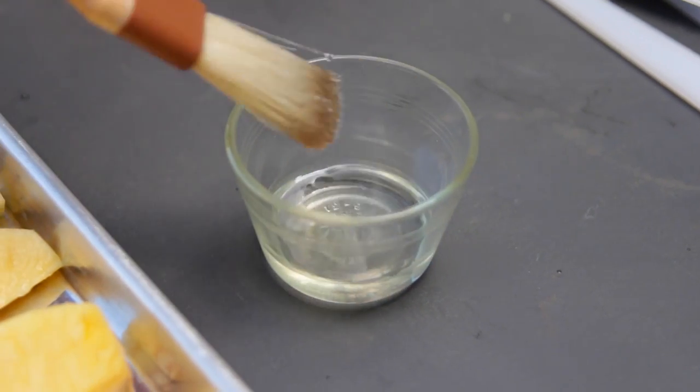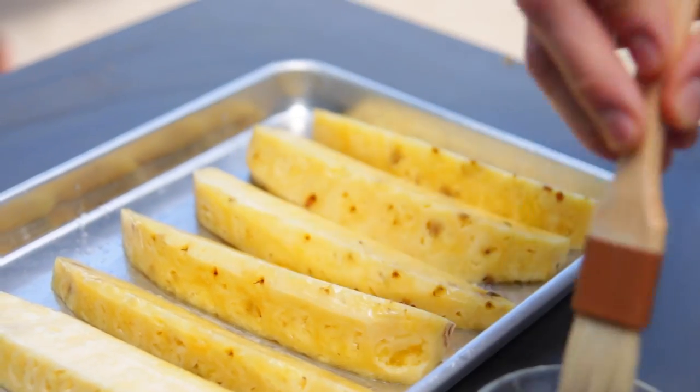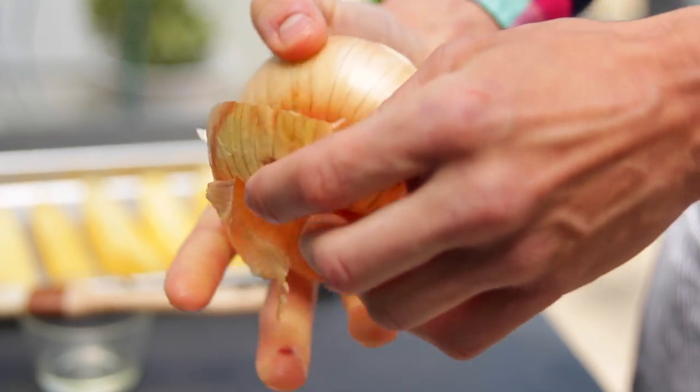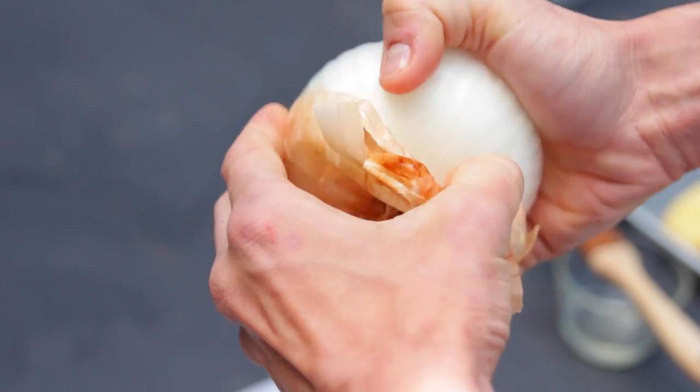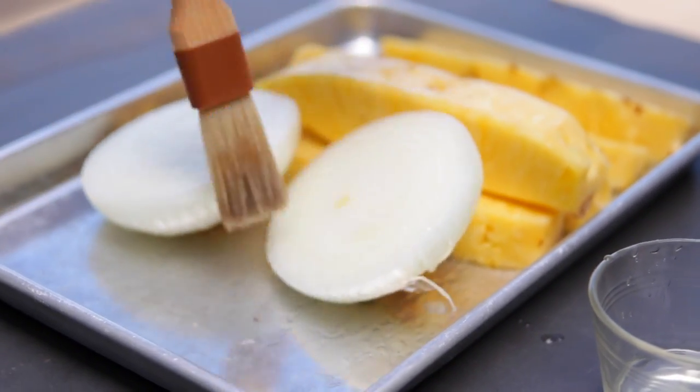I always just like to lightly oil it with a neutral flavored vegetable oil just to ensure it doesn't stick to the grill. Next, just cut a large onion in half. Make sure to do this crossways because it grills best this way. Take the outer skin off and then just lightly oil the cut side also, just so it doesn't stick.